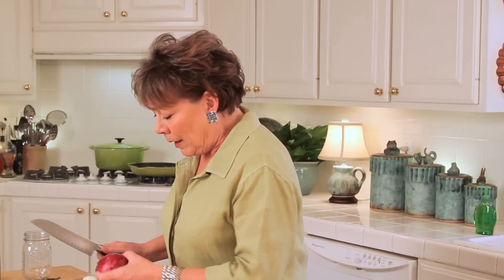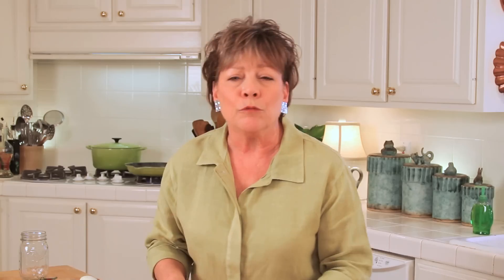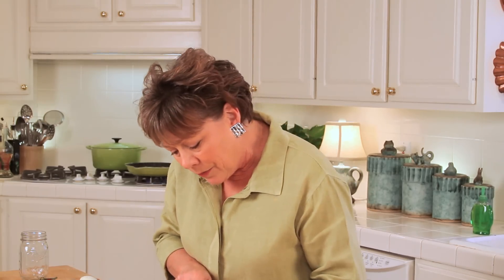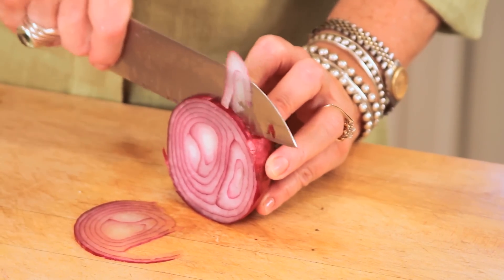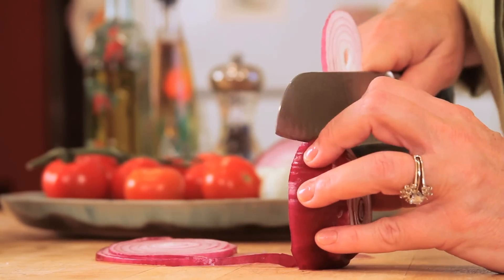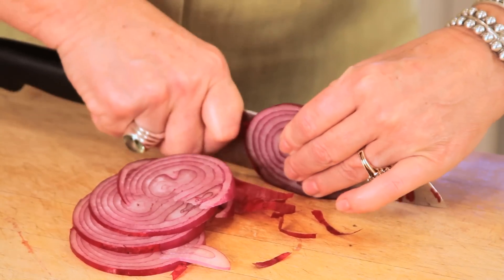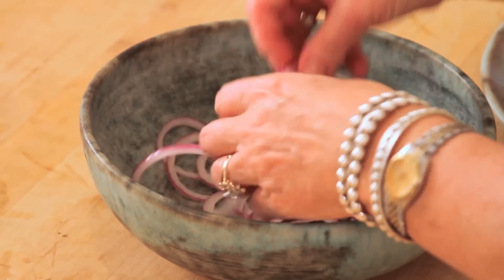In a bowl, I want to add about half of a purple onion, and we want to do some really thin slices — just as thin as we can get them. We'll make sure we get all the paper off. I'm going to go ahead and separate these purple onion rings in here.